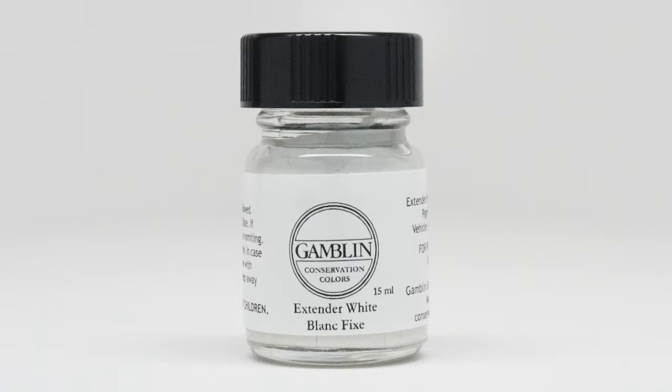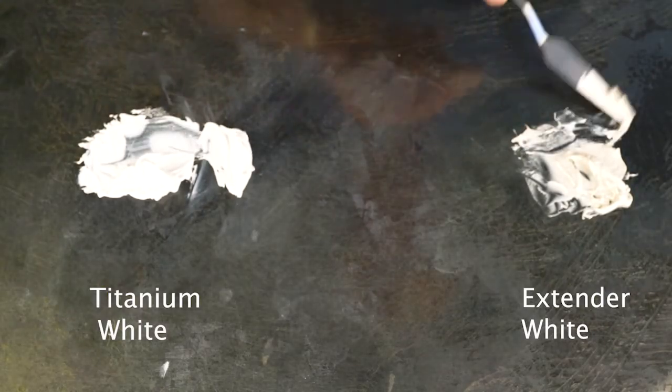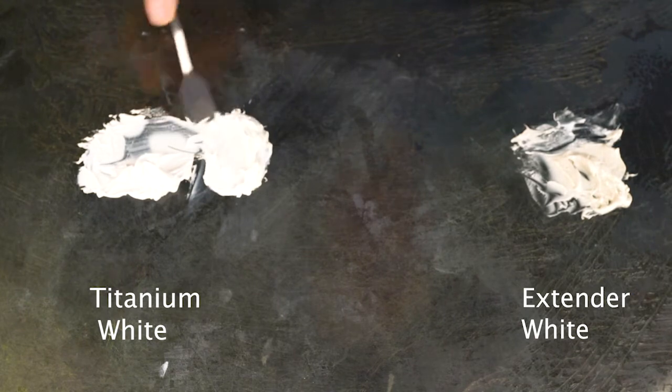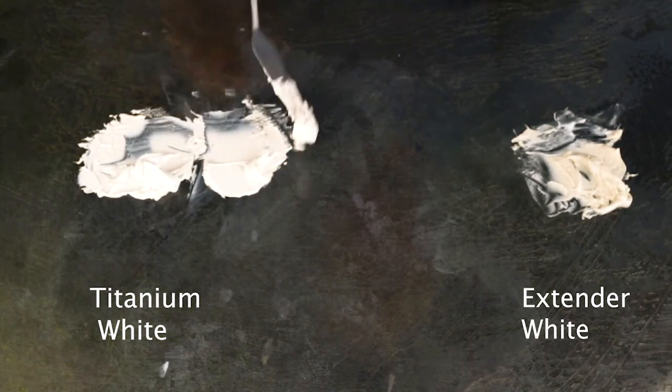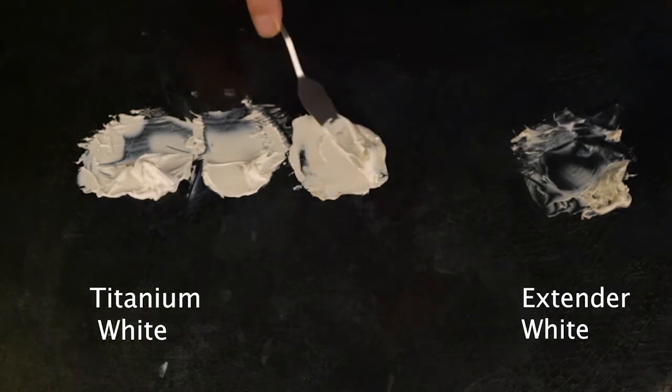Extender white is made from barium sulfate and, like all our colors, is ground into Laropal A81. The color has almost no tinting strength, is super transparent, and very muted in its color. Our intention with this color is that you can add it to titanium white, or any other color, and by blending the two colors together, you can easily match the opacity and tinting strength of lead white.